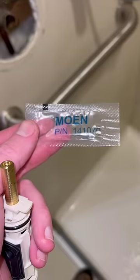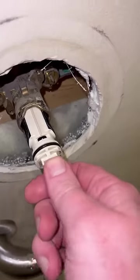It's the Moen 1222 — I'll have it tagged in the link in my bio so you guys can find it. Put the treatment on the new cartridge and slide it right in.